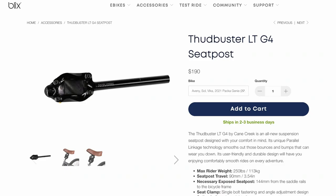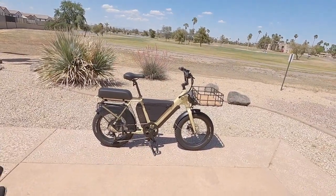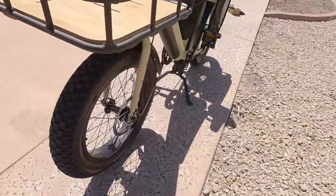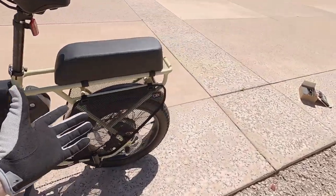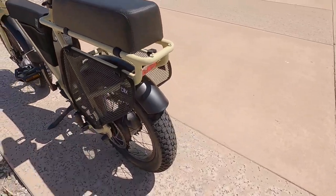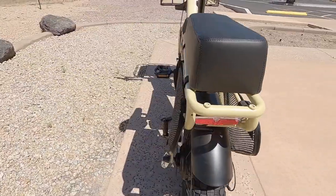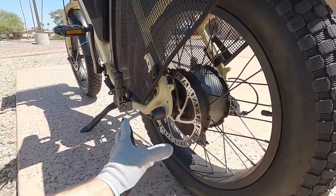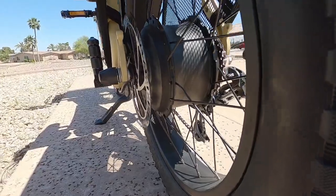I'm mentioning the seat post diameter because you could swap it out with a suspension seat post. Lower the tire pressure, add a suspension seat post, and adjust the handlebar — this thing could end up being really comfortable even without a suspension fork. The hub spacing up front is 135mm, like a fat tire bike, with a 9mm axle and quick-release skewer. In the rear it's about 190mm to accommodate the disc brake rotor, 8-speed cassette, and wider hub motor.